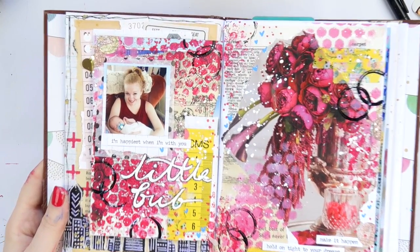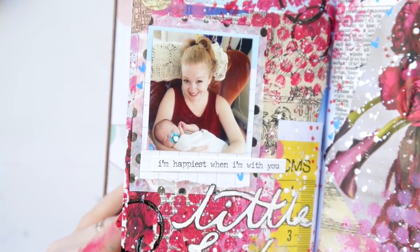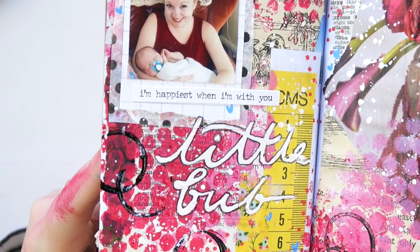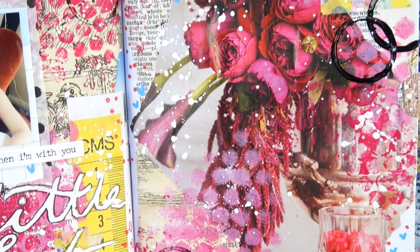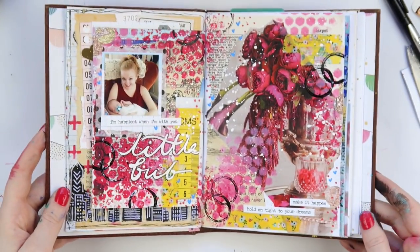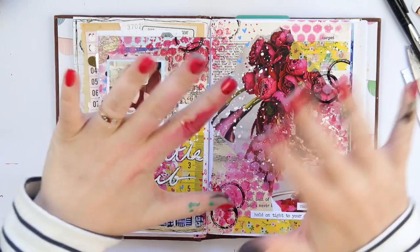I love using my junk journal as kind of a messy, arty scrapbook — but not a chronological one. I basically use extra photos and pop them in here. Thanks so much for watching! If you'd like to see more junk journal and art journal process videos, let me know in the comments below. Please don't forget to give this video a thumbs up — I read all the comments — and I'll see you all very soon!